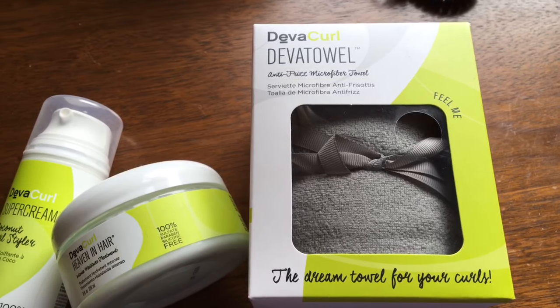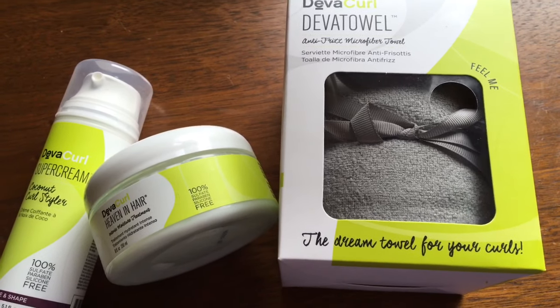In the last video I only loved the Heaven in Hair mask, so today I'm using that again, but this time I'm going to be using it as a leave-in. Shout out to those who gave me comments on that last video about being able to use this mask as a leave-in. So after I have deep conditioned and washed my hair, I'm going to start off by applying that leave-in mask, then follow up with the super cream.